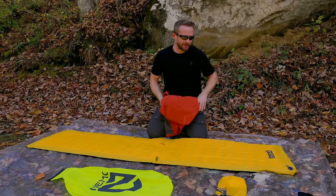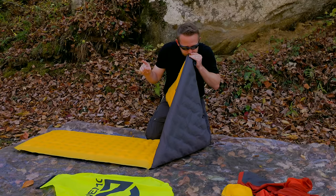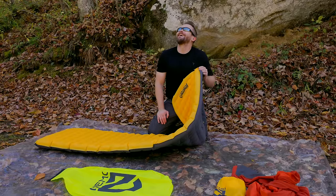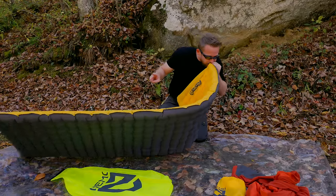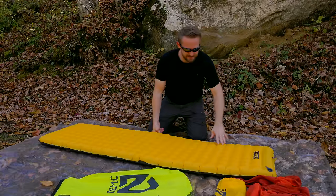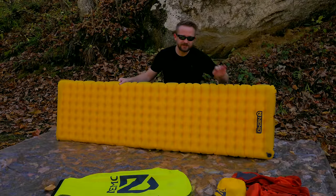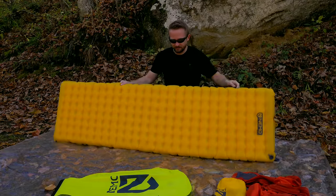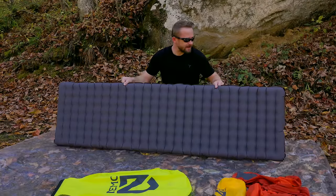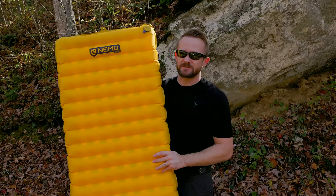I'm getting warm — this is going to take a while. We're at 20 and I'm dizzy. So we're looking at about 22 to 23 breaths, depending on how firm you want it. You can see the valve is open just at the top layer and none of the air is escaping. The yellow side is the front; the gray side is the bottom. Before going any further, let's go over some stats concerning this pad.